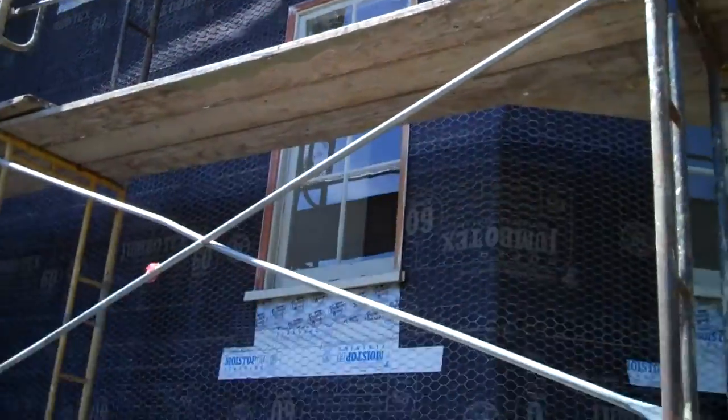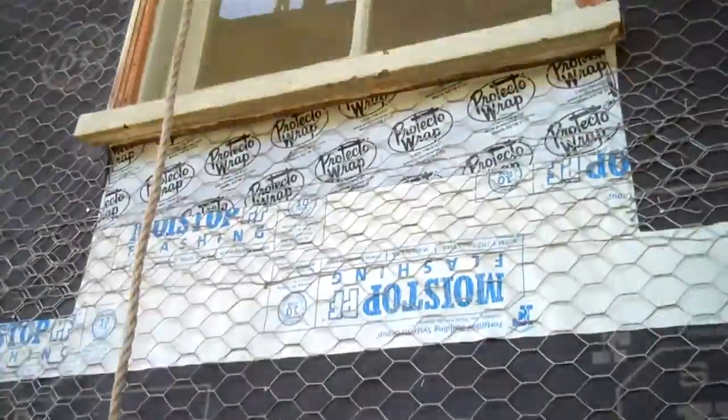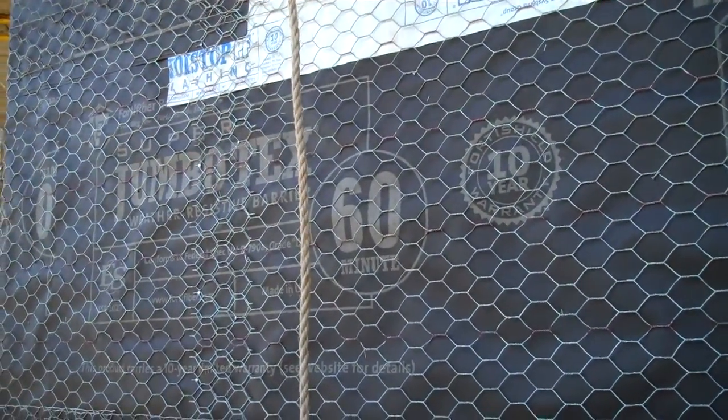These guys are busy at work. They have now applied the chicken wire — poultry containment fencing — over the Jumbotex double layer 15 pound felt.